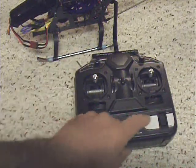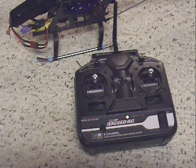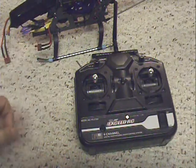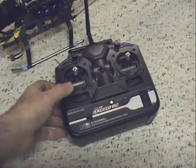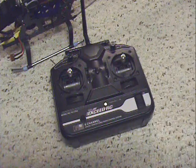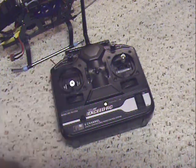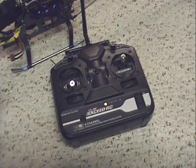I can actually put the throttle in the middle and turn the radio on. So what happens when I turn the radio back on with the throttle in the middle — it didn't sense that as the minimum throttle setting. So if you have a situation where something went wrong, the best thing to do is lower that throttle back down, unplug the battery, and start over from scratch.